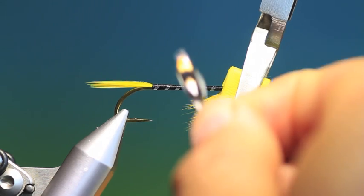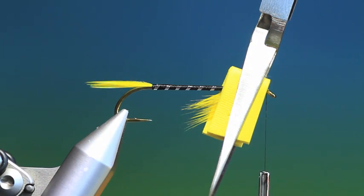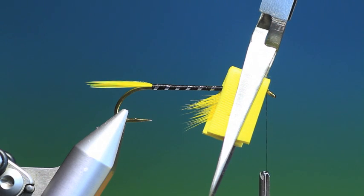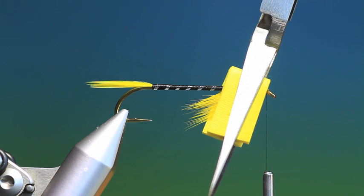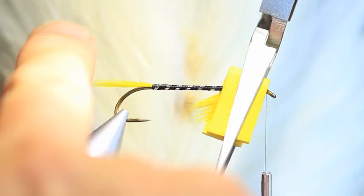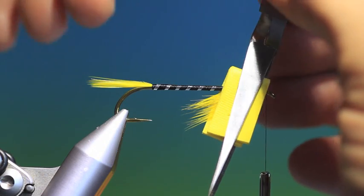While that's drying, I've selected two jungle cock eyes and I'll just pull these through a little bit of wax to prepare them, then pull them through my fingers. I've prepared four hackles from a Whiting American hackle — two from this side, two from this side — so they concave the correct way.